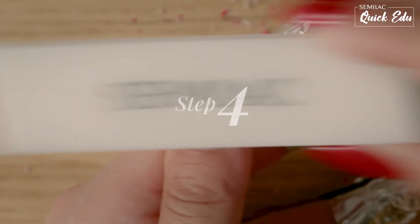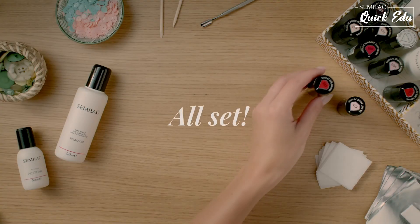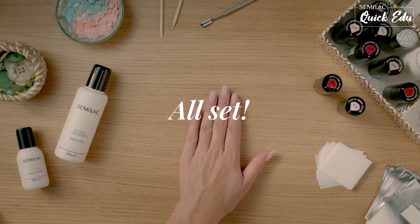The last step is mattifying the nails using a polishing block and evening the surface of the nail plate. The nails are ready for a new manicure. With us, you are supported all the way through.